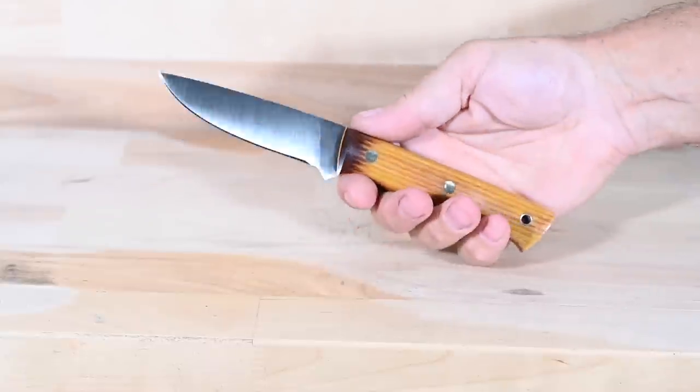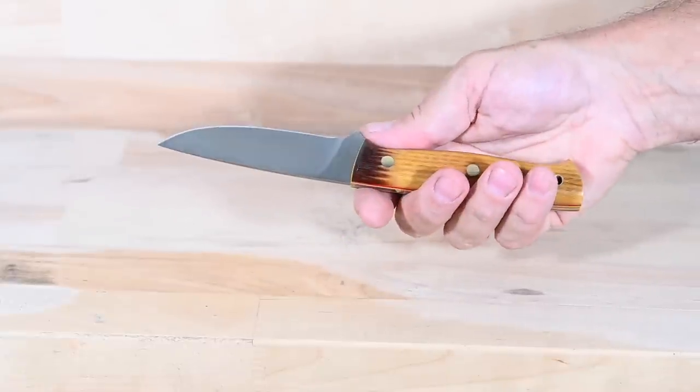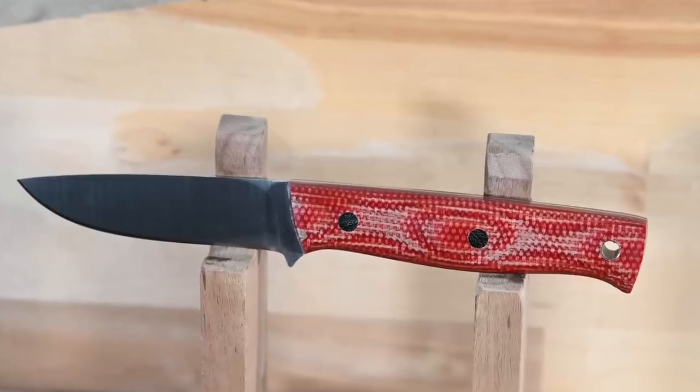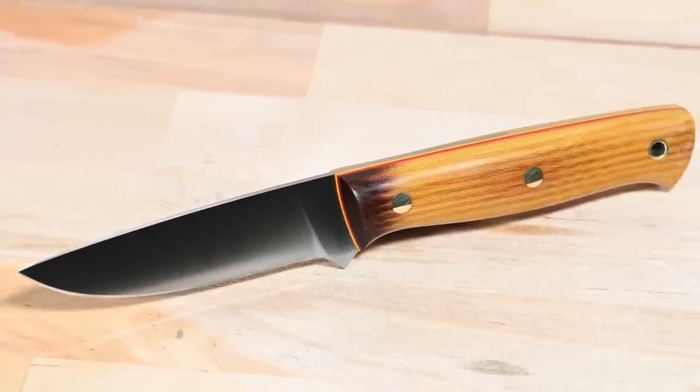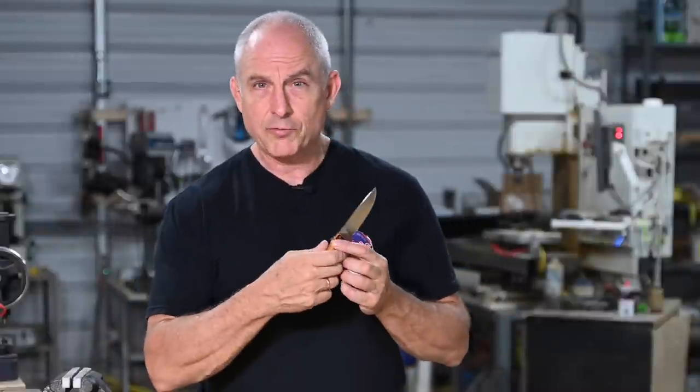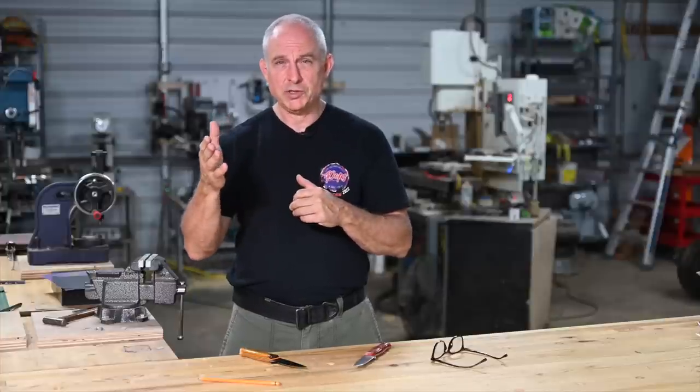So believe it or not, other than sharpening, we have come to the end. I learned a ton in the process of making this little knife right here and I hope you did too. A huge thanks to Joey for spending a very long day with me at Pops and just really showing me a ton of useful tips, tricks, and techniques.